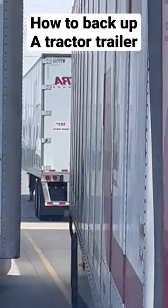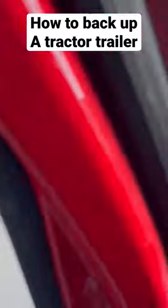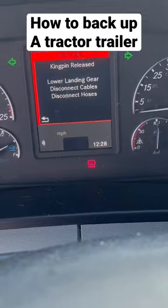But if you're still unsure, make sure you get out and look. And always do a pull-up if you've got to readjust the trailer, making sure that you're in the spot correctly. Just always remember to take your time — this is not a race out here. You don't have to be perfect; you just got to make sure you don't hit nothing.